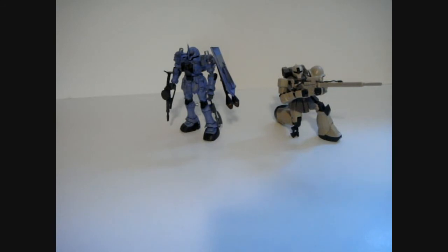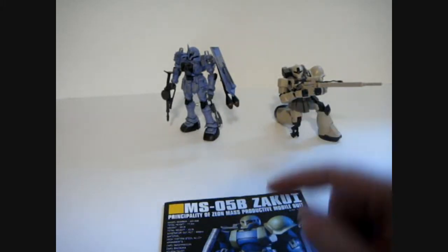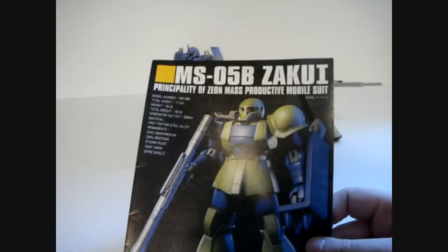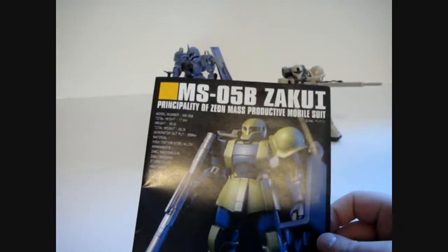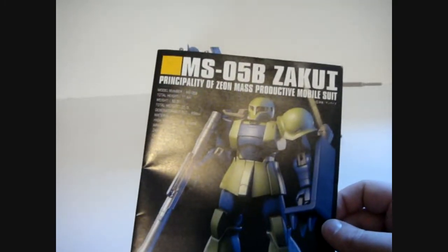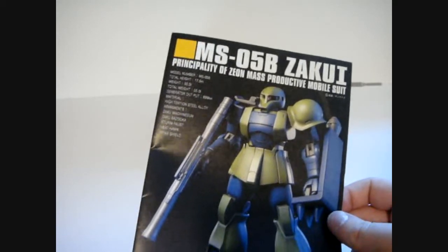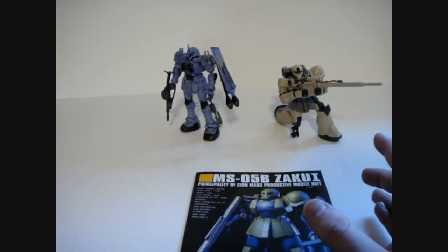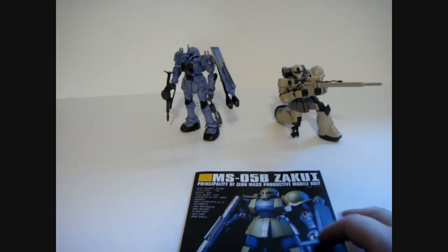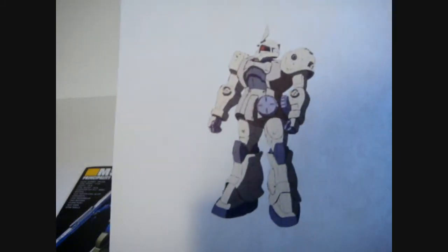The plan is to take two Universal Century Zakus — the Sniper type and the Zaku 1 — and take parts from them. These parts are going to be used in conjunction with two Real Grade Zakus, Zaku 2 Char's variants, because they're cheaper on HLJ for some reason — usually on sale because they're pink. Nobody likes pink, right? I'm going to take those and alter them into a few variants.